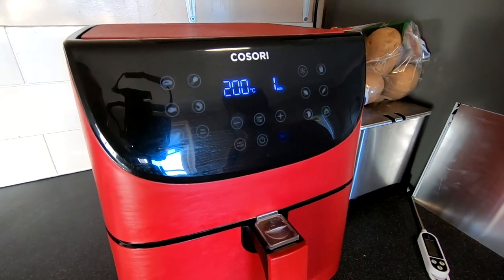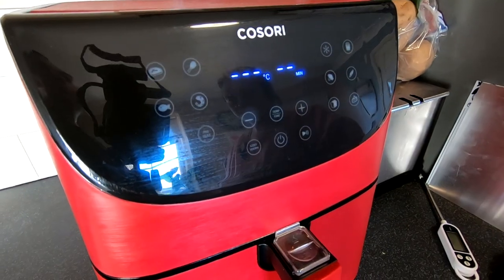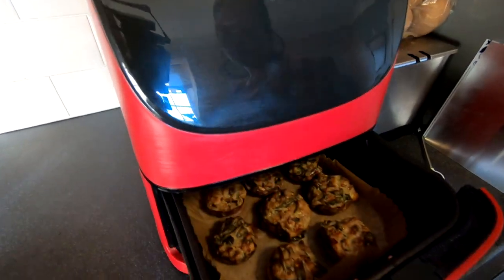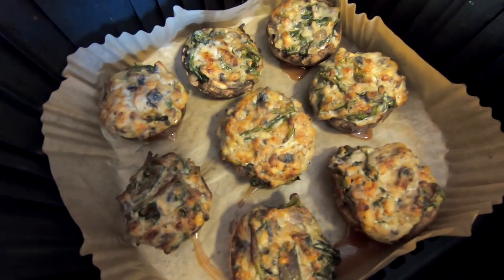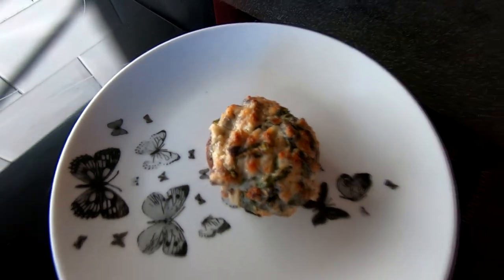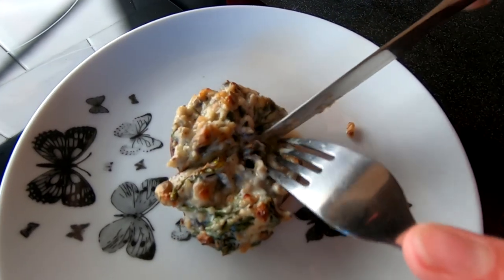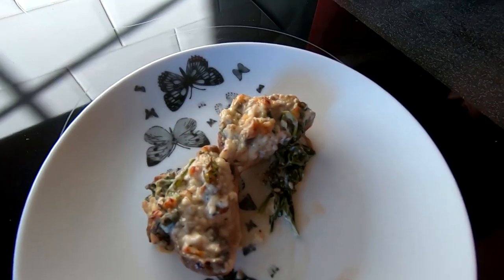So now we're into our last minute and we'll take these out and see what they've turned out like. Oh look at those — beautiful! We're going to cut this one in half and have a look. There's lots of spinach in there and you can see the cheese is browned on the top. Let's go for the taste test.